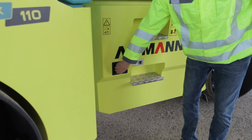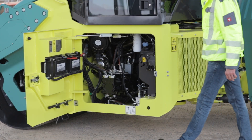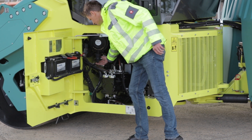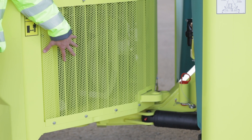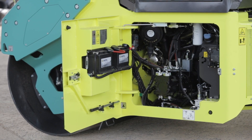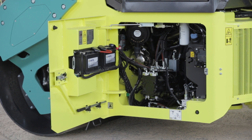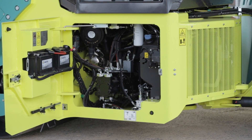The engine compartment is easy to access from either side thanks to wide-opening side doors that make daily inspection fast. The cooler's removable cover provides further access for easy cleaning. Centralized maintenance points and external draining ports reduce technician time and service costs.